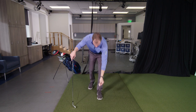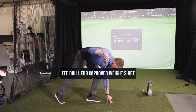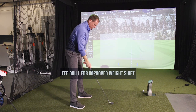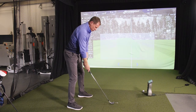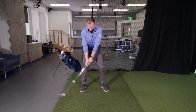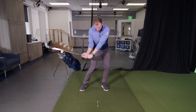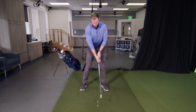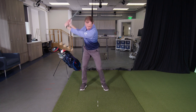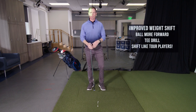Here's a really simple drill you can do on the range to work on that. Take a couple tees, put them on the ground, make a little line out of them, narrower than the club head. Keep them forward of center, make some swings back, and figure out how to get yourself forward enough to hit the ground ahead of the tees. We're going to make swings and hit the ground in front of those tees.